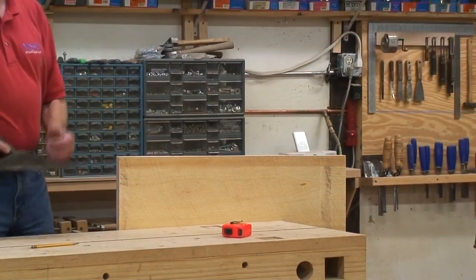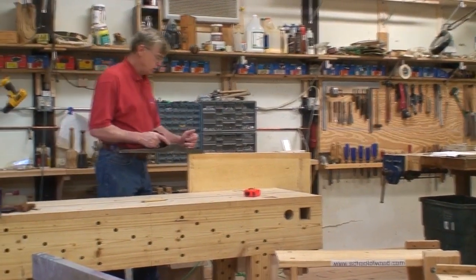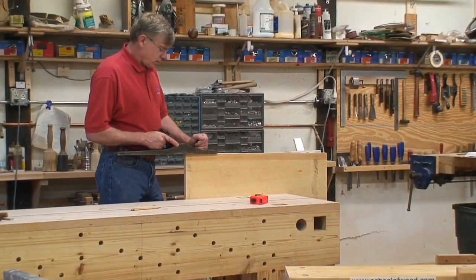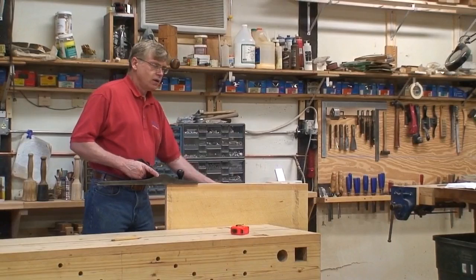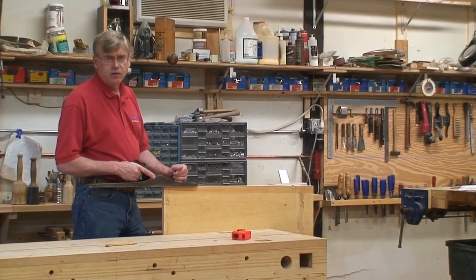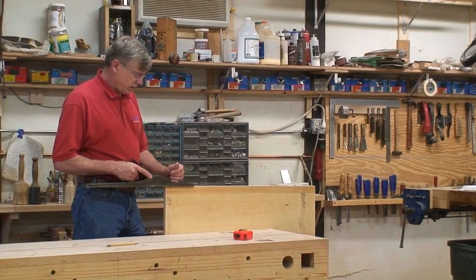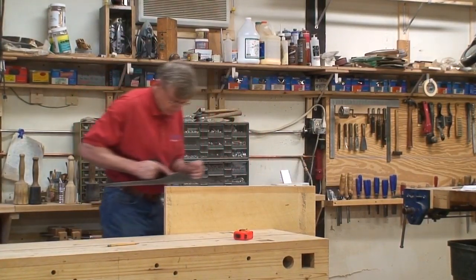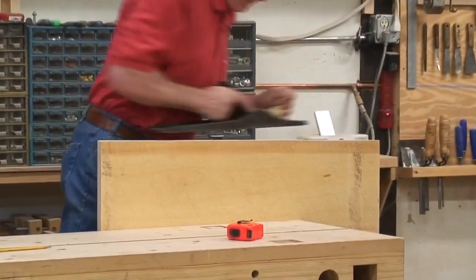The plane that we will be using is a Lee Valley jointer plane. I don't have one here, so I am demonstrating with this old Stanley plane. Your board will be clamped in the vise. You are given the plane — no squares, no straight edges, nothing else, just the plane — and you plane this as straight as you can. And then your time is taken.